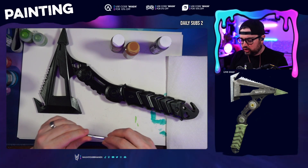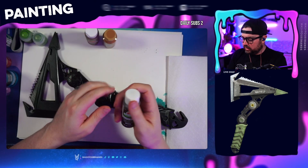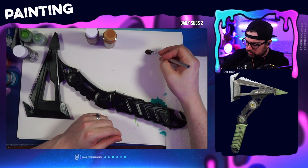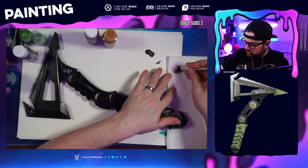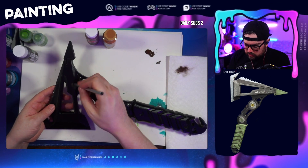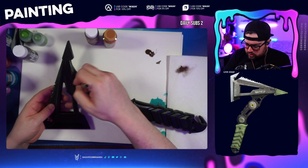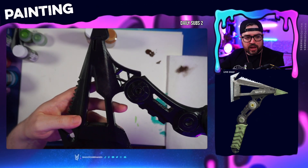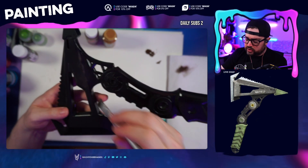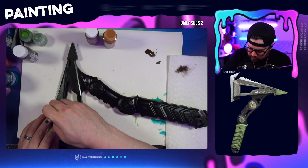So we're going to start with our hard bristle brush and throw down a little bit of this dark brown. We're going to get a little bit on the brush and then get most of it off — we're doing mostly dry brushing with this. Just working it into the paint with some swirling motions. You can really see how it brings out the grooves in the piece. We're just getting some nice base colors down and will work up from there.